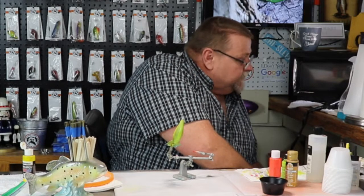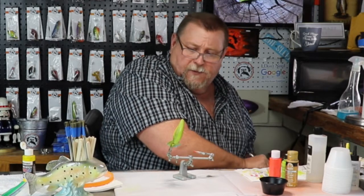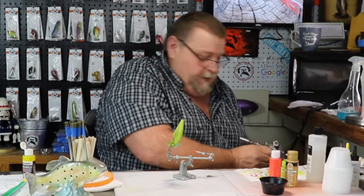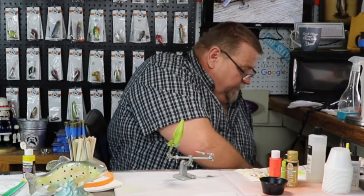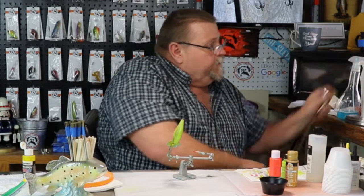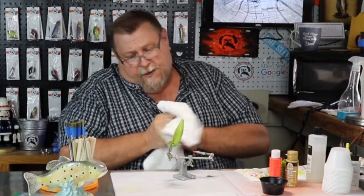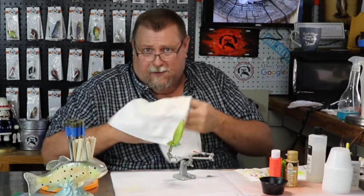Shifty Peach. So we're going to apply several different techniques to this bait — why not? We're here, we might as well do it, right? So we're just kind of letting this bait dry up real good before we start laying in the next color. I'll tell you what, folks, I've sure been enjoying painting with you. And if you're new to the channel, we want to welcome you. I'm Charlie and that's Melissa — she's the boss.